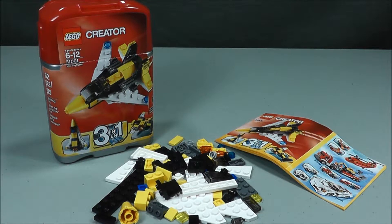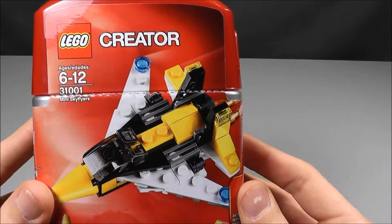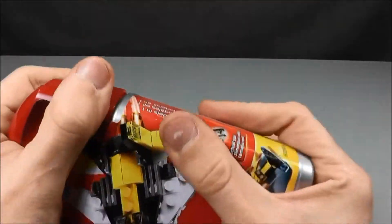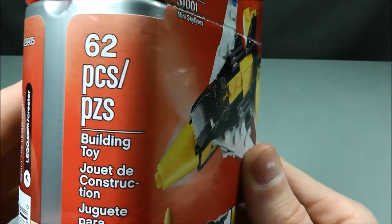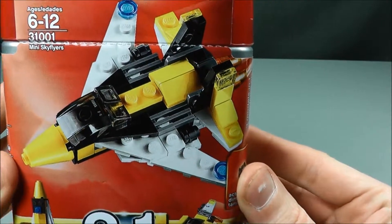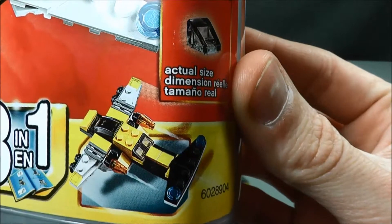But in this video, I plan to review the set as it is and build what the designers intended for me to build. I picked this Creator Set up for about $6. It came in a nice plastic case which has a lid that comes off and you can keep your pieces in there. This is 62 pieces and the things you can build from this would be a jet, a space shuttle, and a futuristic plane.